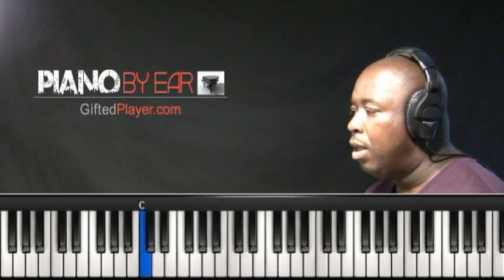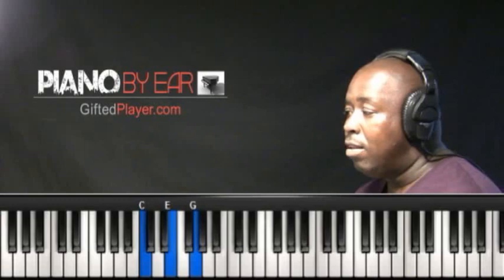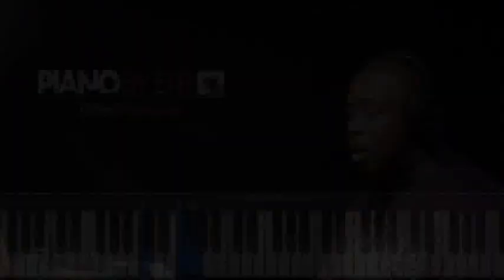A triad, as we know, the formula is 1, 3, 5. The term SUS means that you omit the third of the chord and you play the fourth. So in this case, 1, 3, 5 — my third is E. You want to omit the E and you want to play the fourth. So that becomes the sus chord, my C sus chord.